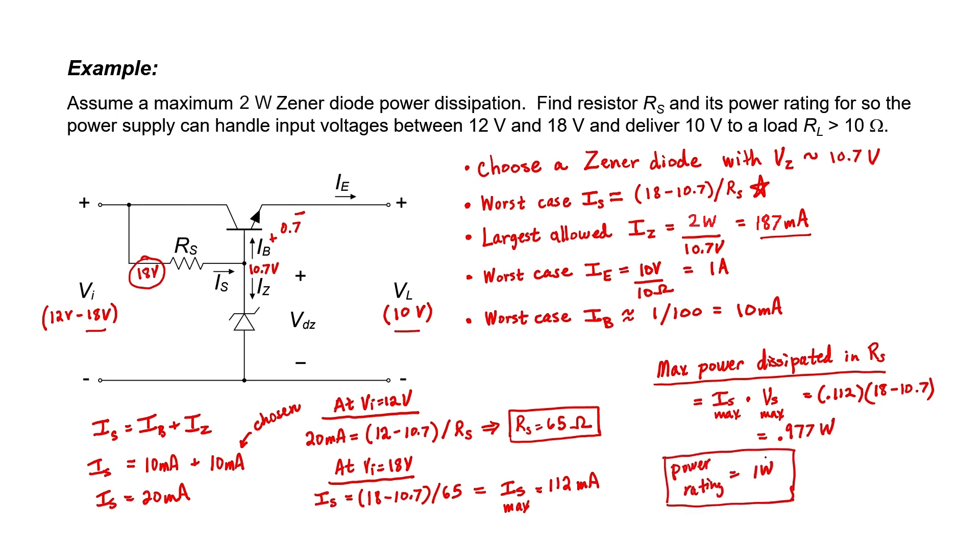To summarize: we chose a Zener diode with a 10.7 volt nominal breakdown voltage to ensure 10 volts at the output. We ensured the circuit can supply the necessary base current over the full range of input voltages, found the necessary I_S, and calculated R_S equals 65 ohms with a 1 watt power rating. One limitation is that the base-emitter voltage won't actually be constant at 0.7 volts. In order to improve the situation, we need to use feedback. In the next video, we'll be looking at feedback voltage regulators.